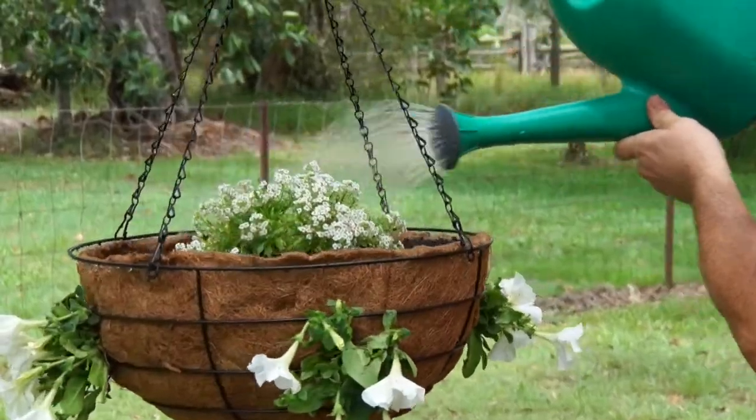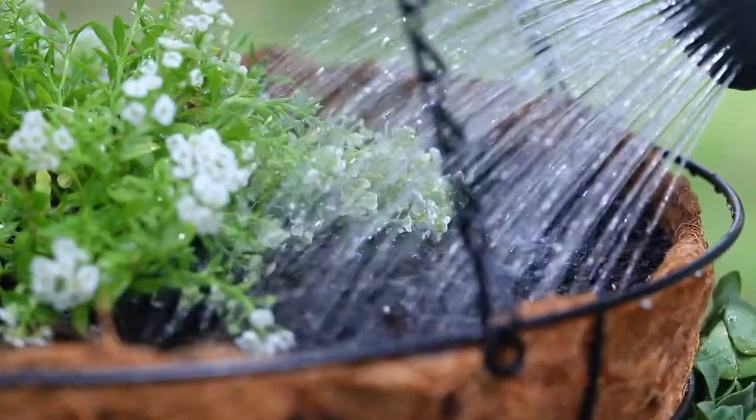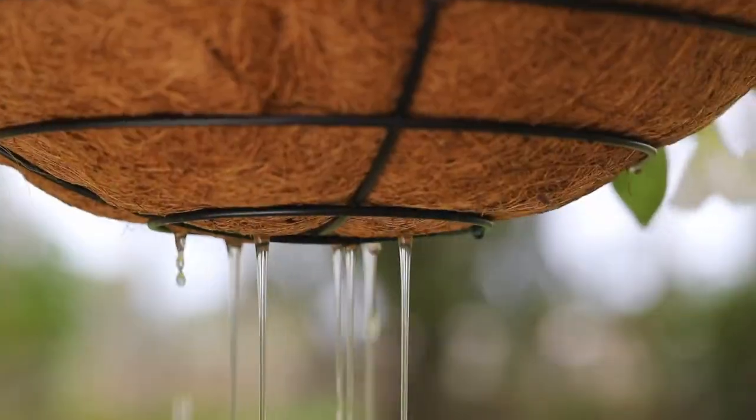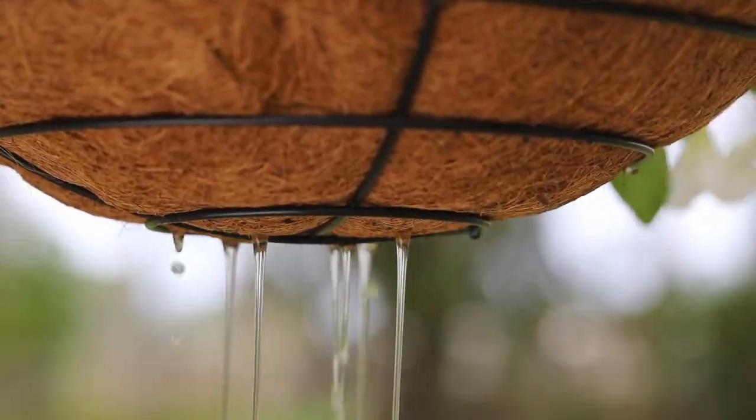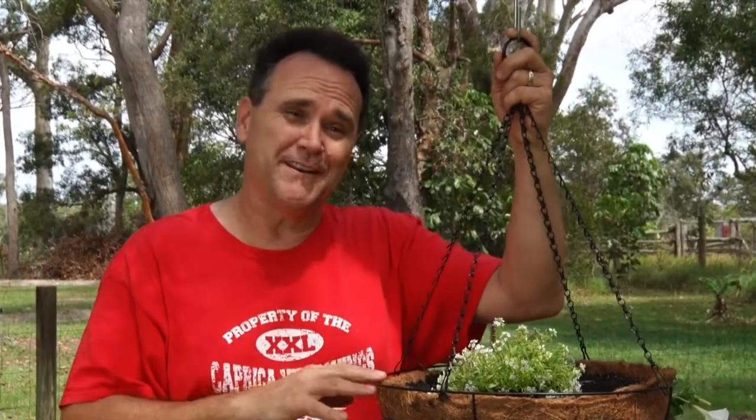You might be wondering why I added extra fertilizer when the potting mix already contained it. Hanging baskets tend to get watered more often than other types of pots and garden plants, and this increase in watering can lead to nutrients being flushed through the potting mix really quickly. So I like to add a little bit of extra fertilizer.